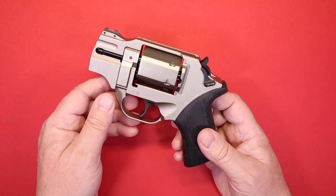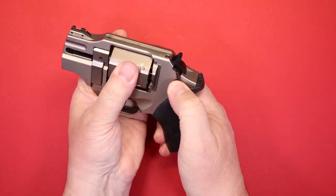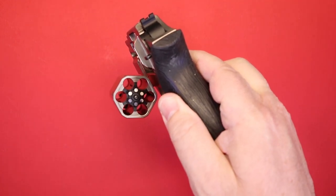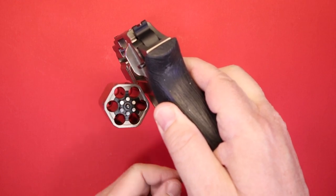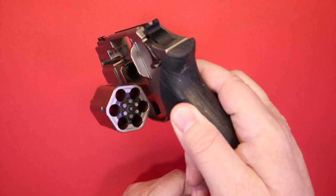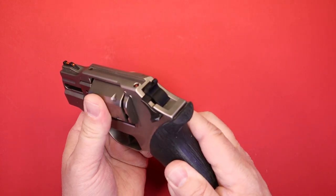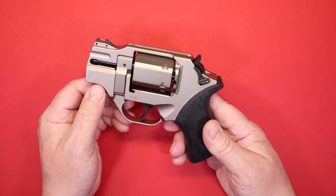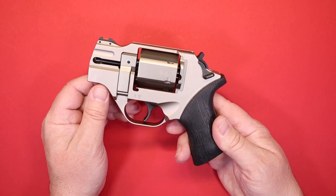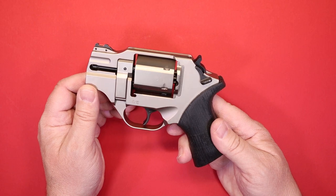We're going to verify the firearm is unloaded and safe. The very first thing you'll notice is that it is a six-shot, which I like — that's one of the reasons I liked the Kimber I showed you a moment ago, because it also is a six-shot version. The Chiappas are made a bit different than a regular revolver, and we'll go over those points from a top-down configuration.